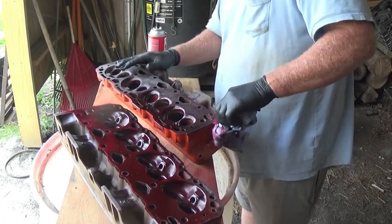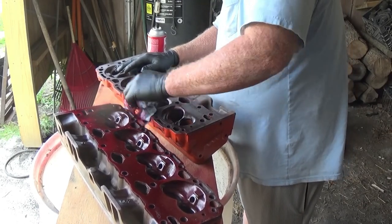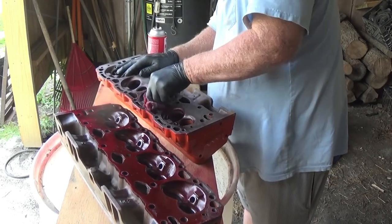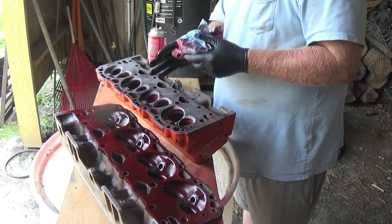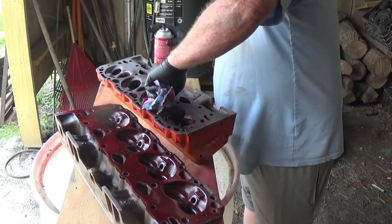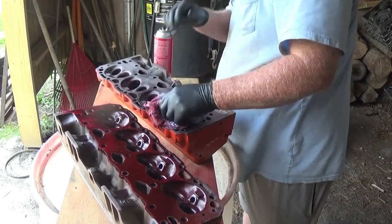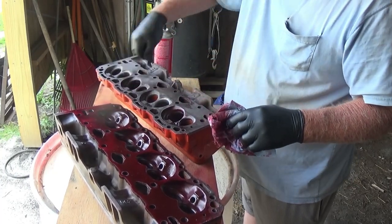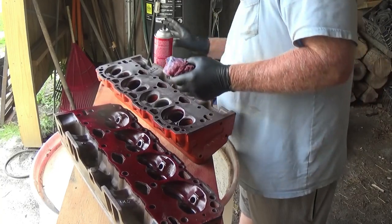We'll try to give it a whirl here, see how it comes out. I'm hoping they're not cracked, but you never know. I kind of have to think — I took those heads off the motor for a reason.